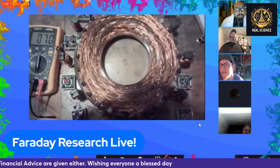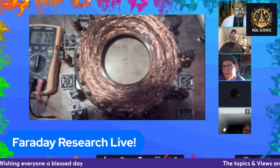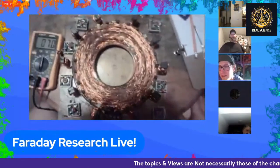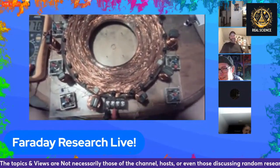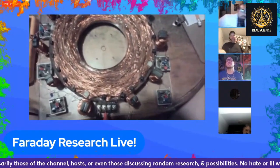Gerald's coil is wound with 22 gauge on the primary and 23 gauge on the secondary — or possibly reversed, he'd have to check his notes. It does some really crazy things. Depending on the circuit, he can pull 2100 volts out of the secondary with only 24 volts input on the primary.